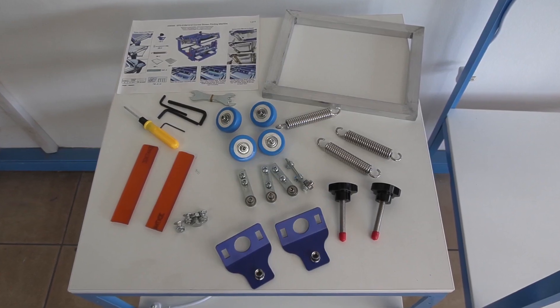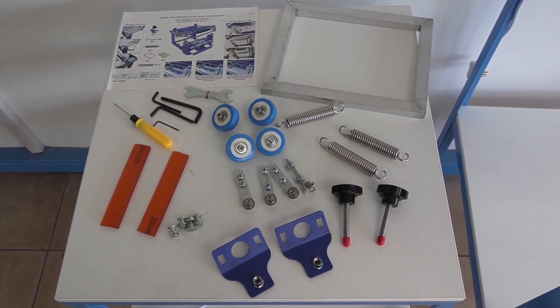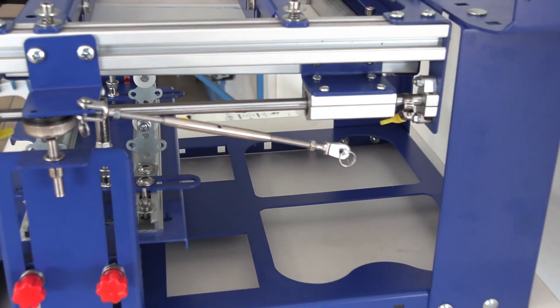Now in the box you will find the tools you'll need for the assembly and the various parts that we will go through now. First off, the tension springs must be assembled to the arms.